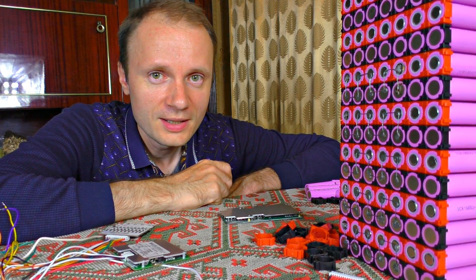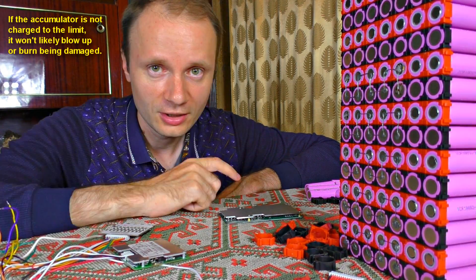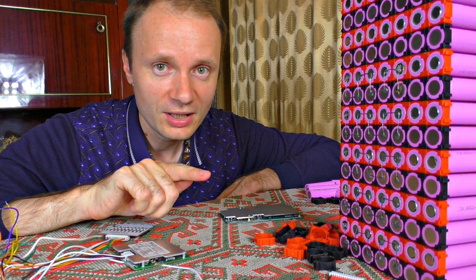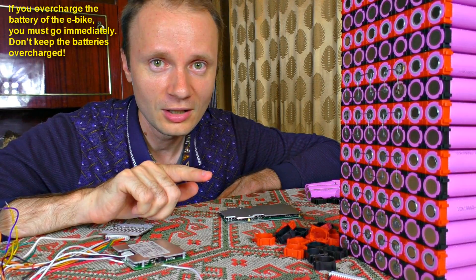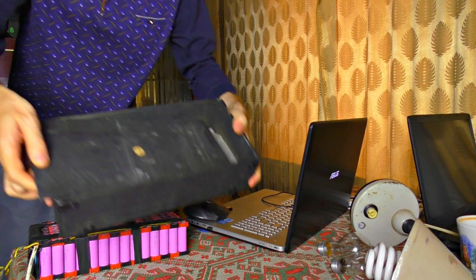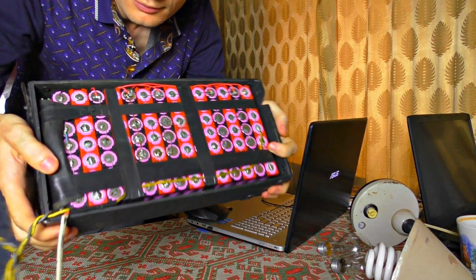Here are some charging secrets: if you want your accumulator to last longer, don't charge it to the maximum and don't discharge it to the minimum. On the other hand, you can overcharge the cells to 4.3 volts to grow the capacity significantly — useful if you need to cover a long road on a single charge. Don't forget about a case — you can make one or buy one.